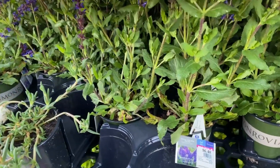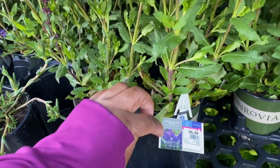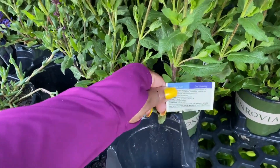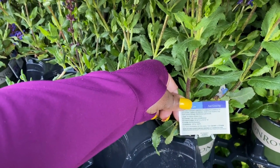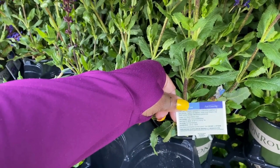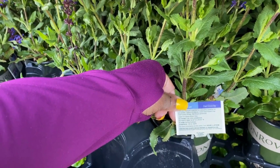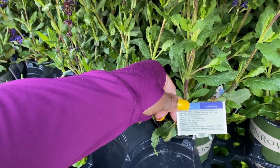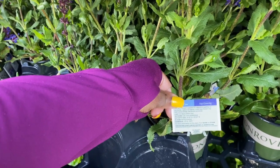This is Spring King Mini Salvia for $6.48, in a 1-quart container. It loves direct sun. The mature size is 10 to 12 inches in height and width. It blooms spring and summer. Hardiness is minus 10 to minus 30.